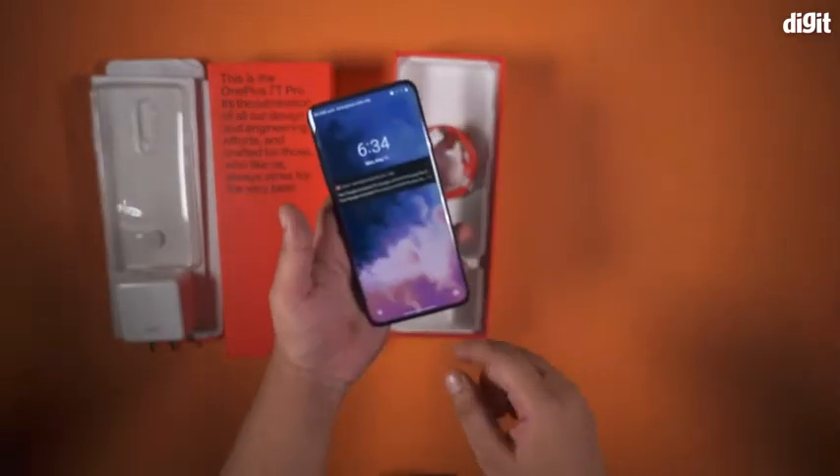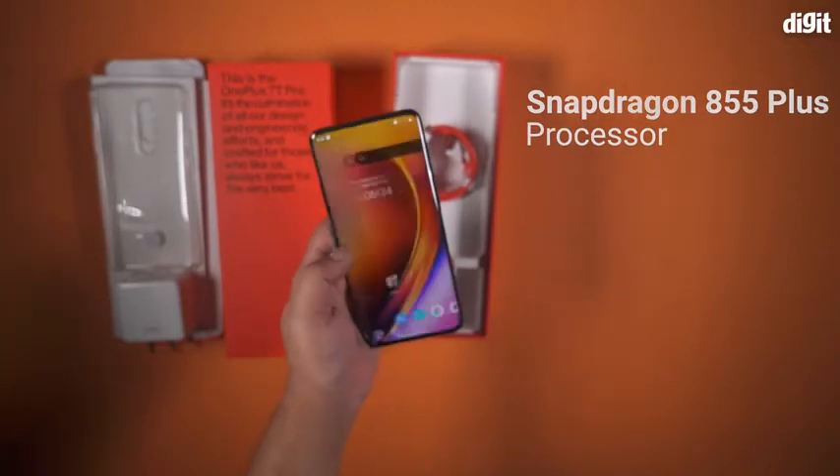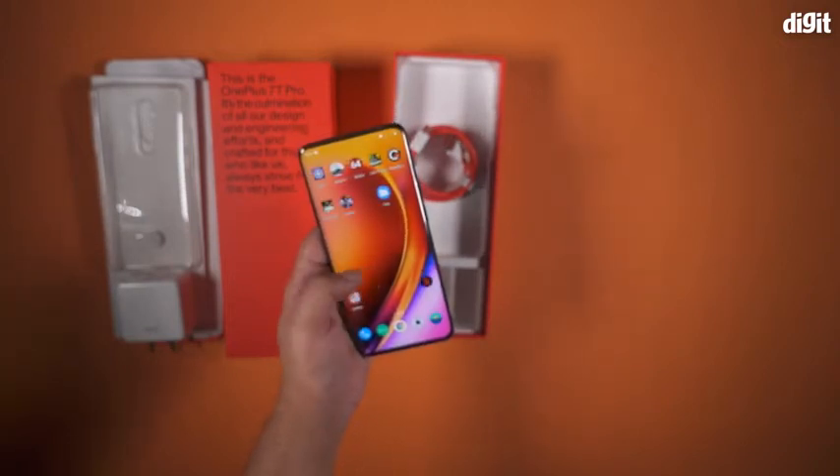The OnePlus 7T Pro runs on the Snapdragon 855 Plus SoC with OxygenOS 10 inside. There's a 90Hz QHD Plus AMOLED display and a triple camera setup at the back.